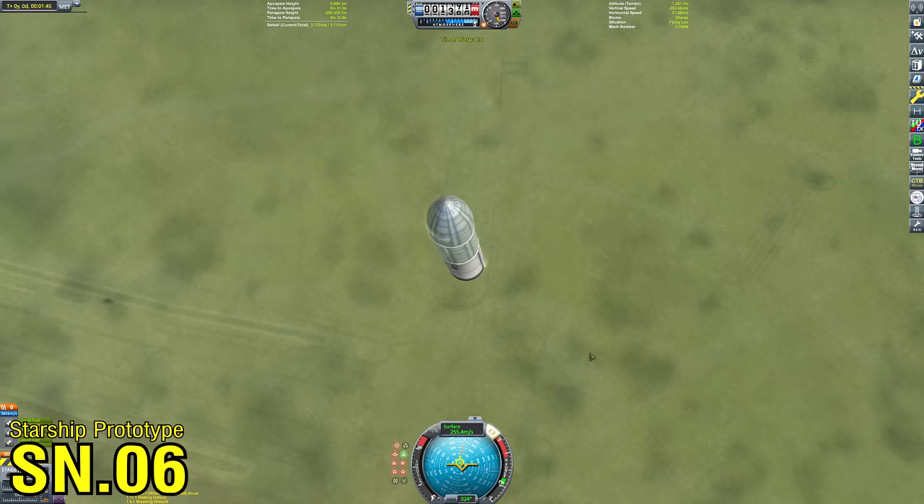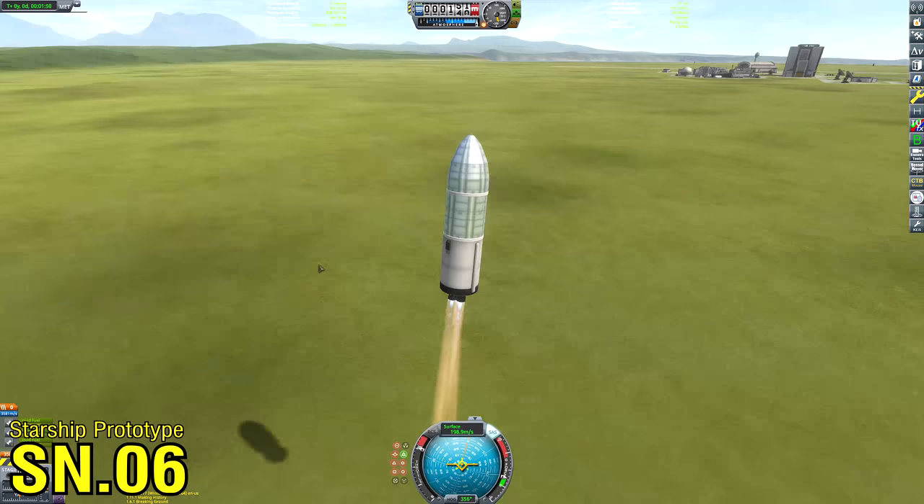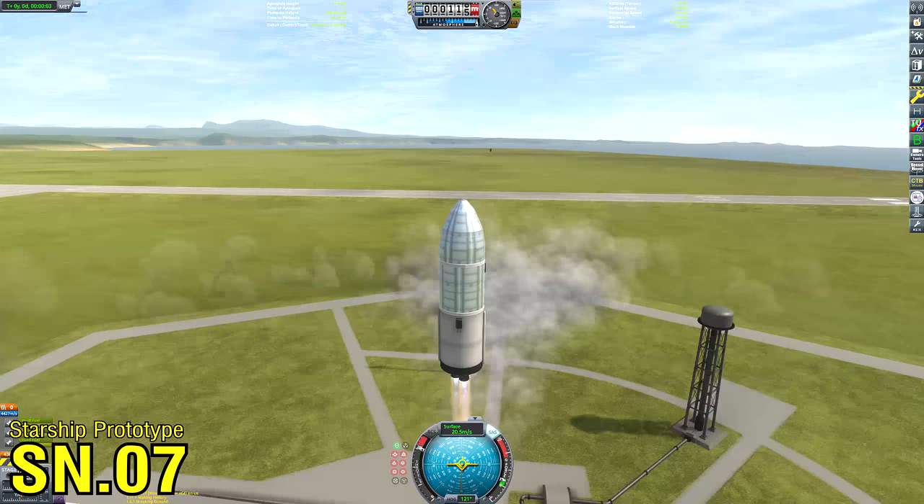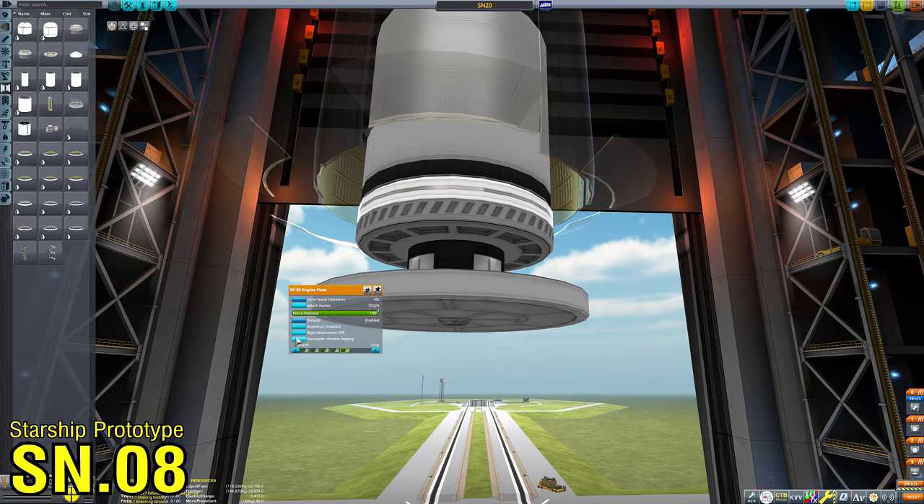We are currently flying serial number six, which much like the SpaceX serial number six served as a sort of hop test of the Raptor engines. Unfortunately it touched down a little bit hard, and I also noticed that the nose cone hinge wasn't very strong, so I reinforced it in the space plane hangar. SN7 also did not end very well, but I was satisfied with the results of SN6 and SN7.